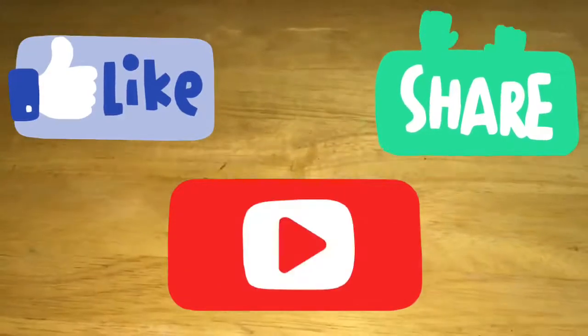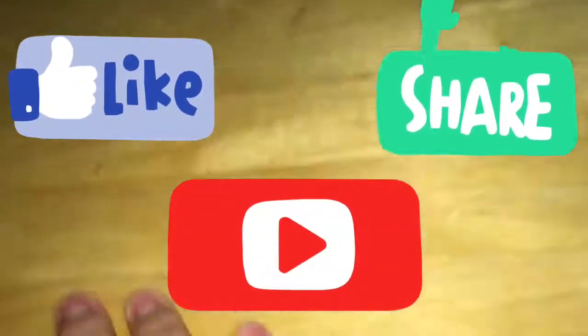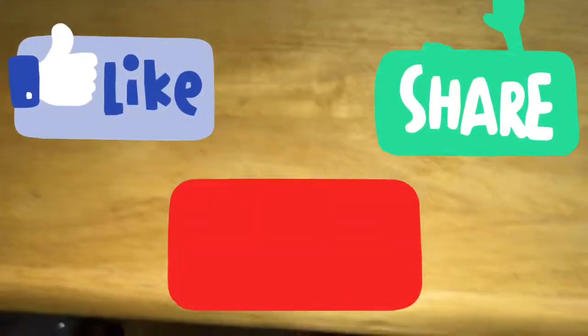So thank you guys for watching this video. If you guys are new to my channel, don't forget to subscribe and like this video. My table's falling. Next video — bye guys!